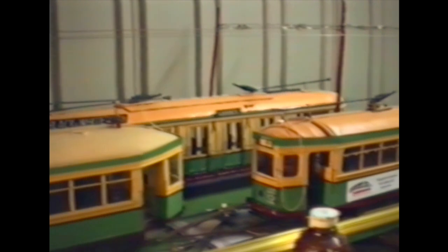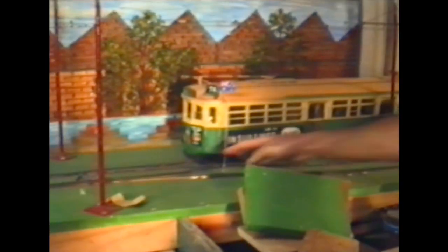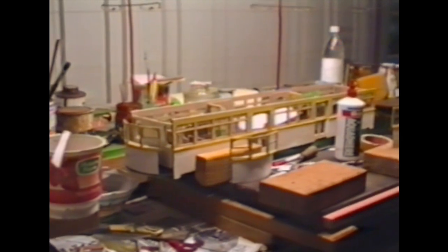Another R, another R in the foreground, another O-Class over the back, a W-5 under construction, the O-Class that just ran, W-7, P, and a W-6 under construction.